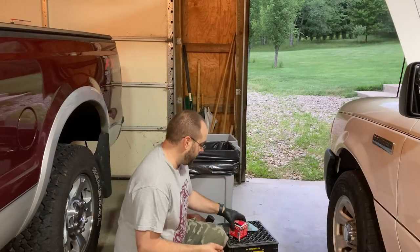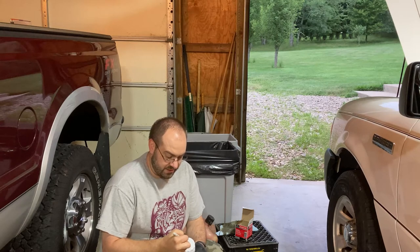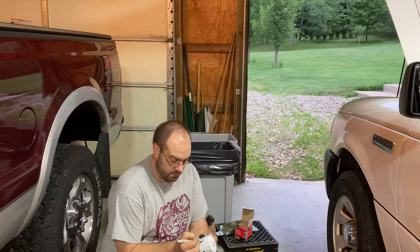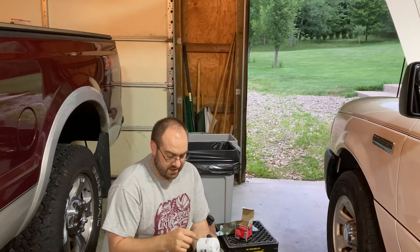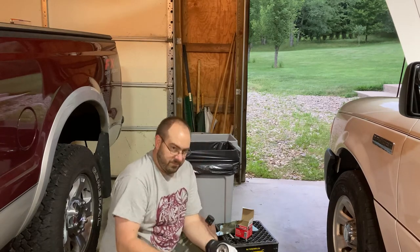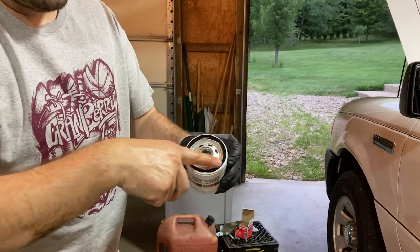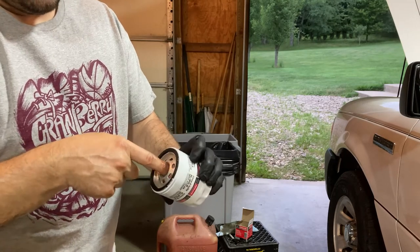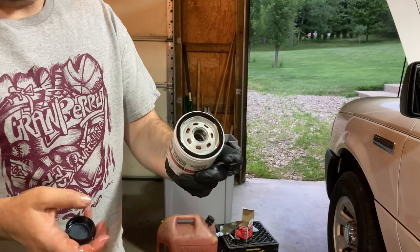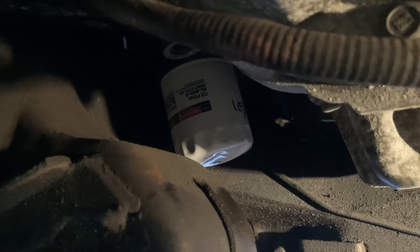Next, prepare the new oil filter. I write the date on the end and side — July 2021 — so I remember when I last changed it. I also track it in the Carfax app. Then I take a bit of new oil on my finger and rub it onto the gasket, which gives it a good seal and makes it go on easier. I put the excess on the threads so it threads on nicely. I get it snug and then turn it a quarter turn — that's all it needs. Do not over-tighten.